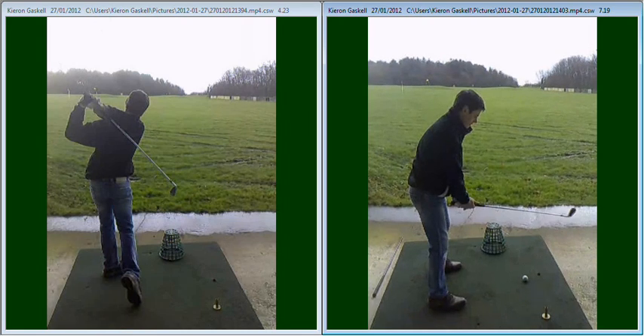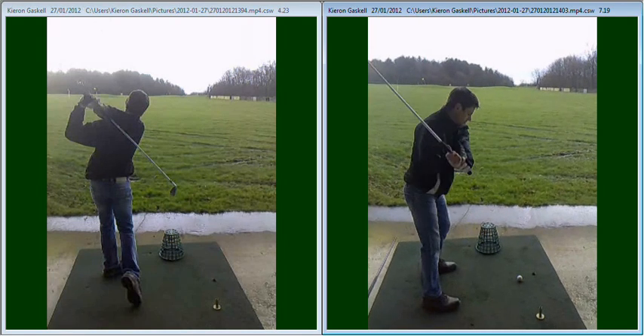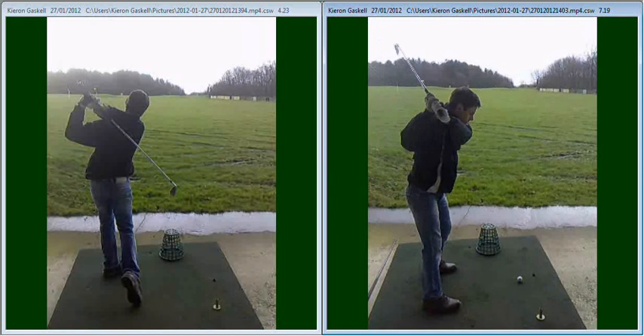So we gave you a little drill to work on, which was to set the club before you start to swing in that sort of position, which creates your wrist angle before you start. Now what we're working on is keeping the left arm extended, maintaining the 90 degrees angle around the plane of your swing. That kept your arms on plane on the way back, certainly shortened your swing because you're having to rotate your shoulders more, and also maintaining the 90 degree wrist angle kept more control over your club.